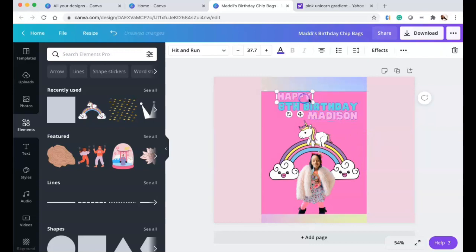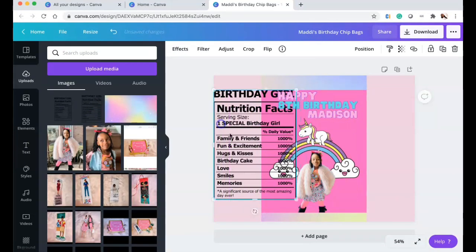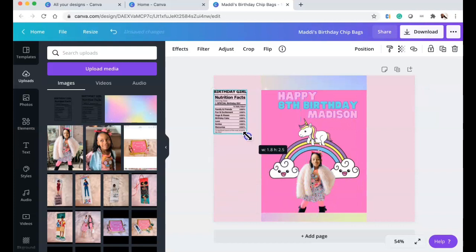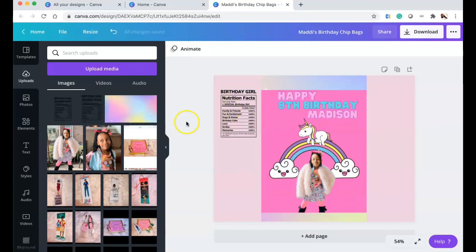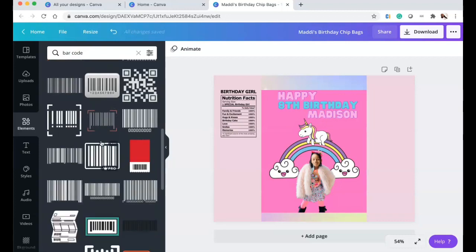For the back of the chip bag, I got a 'Birthday Girl Nutrition Facts' graphic from Etsy. I love Etsy just like I love Canva — I'll link the shop below. I could have made it myself, but I'm literally doing this hours before Madison's birthday party because of my father's stroke.